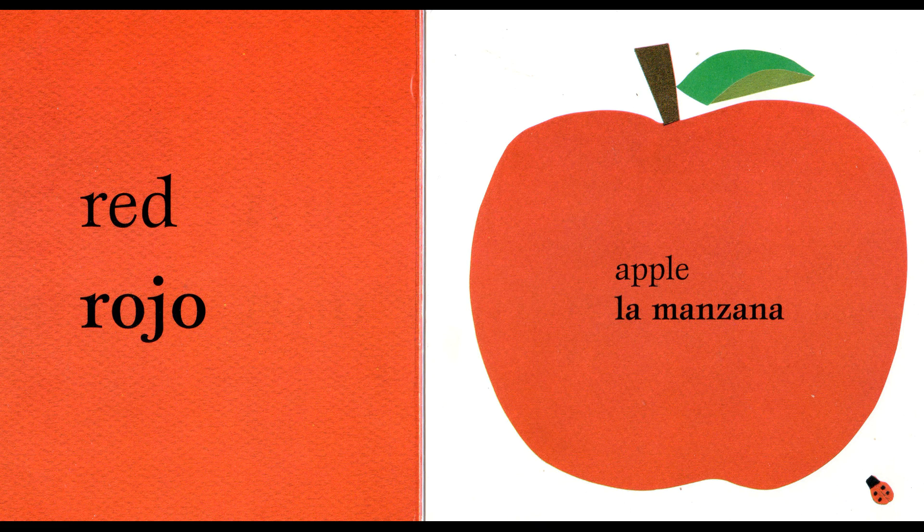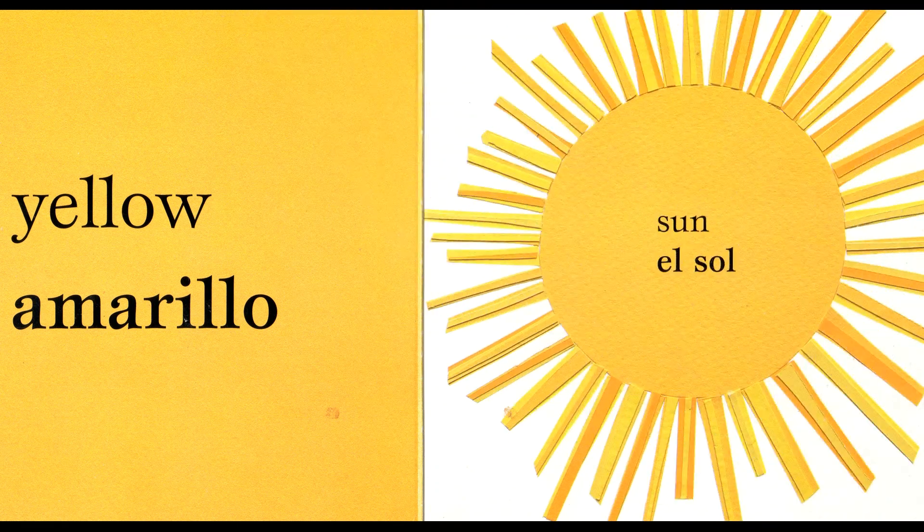Red. Red. Rojo. Rojo. Apple. Apple. La manzana. La manzana.